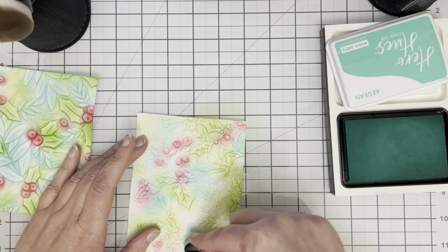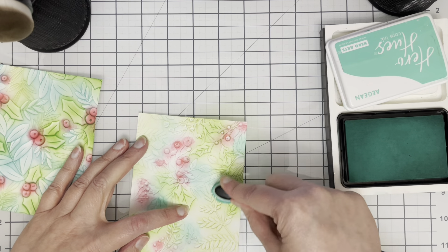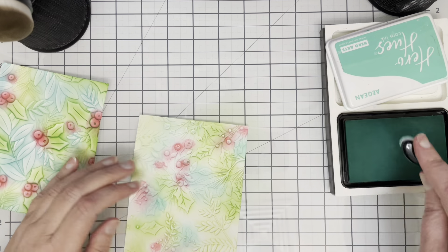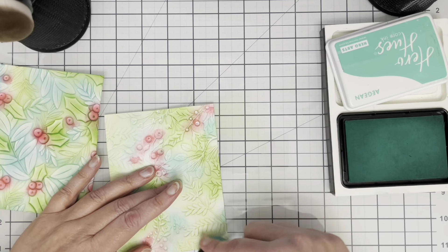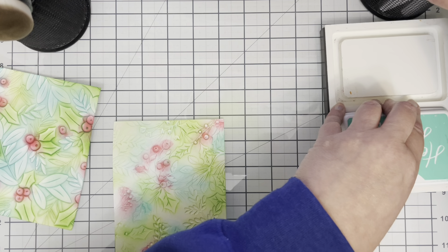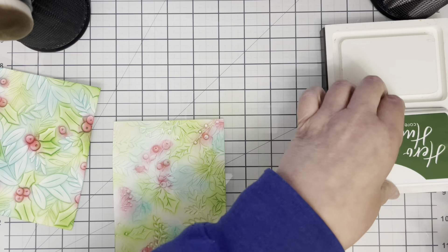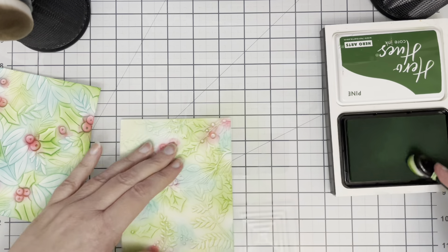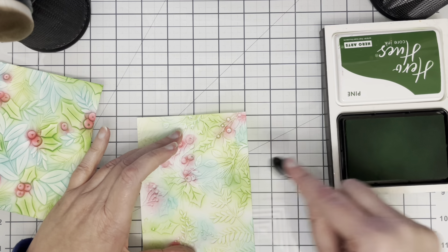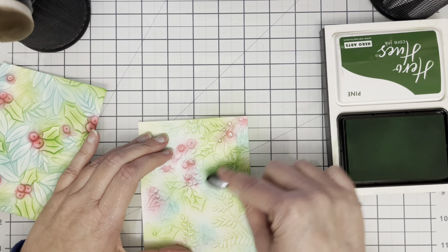I decided I wanted a little bit of blue-green so I've pulled out a Gin ink from Hero Arts to fill in a few of those extra leaves on these panels. Then I decided to go a little bit darker so I pulled out Pine just for a few of the teeny tiny little pine leaves on this embossing folder.